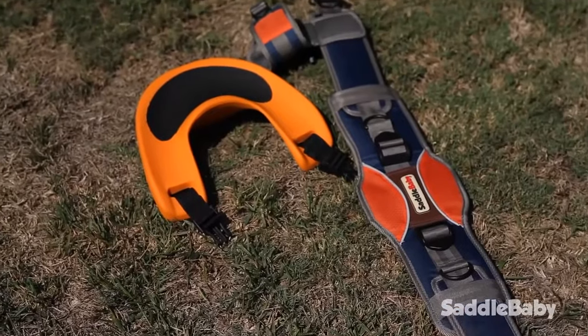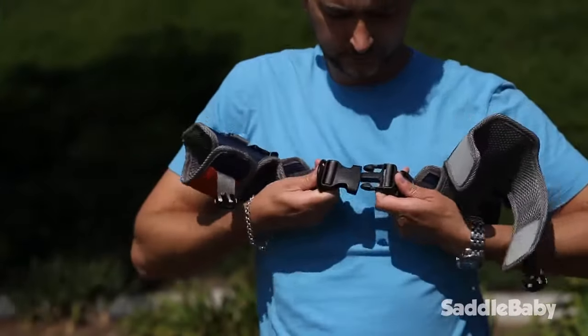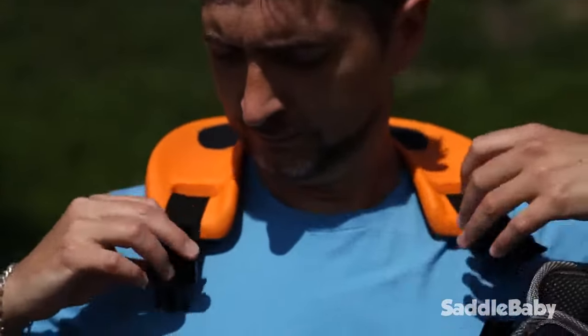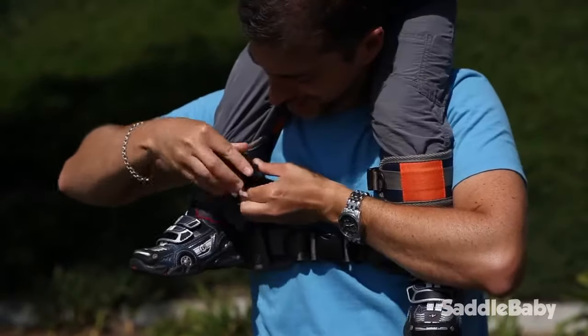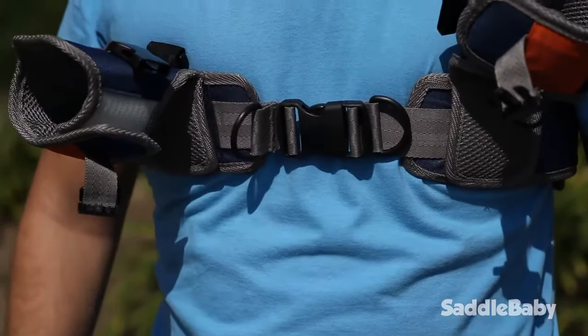To start, adjust the width of the belt with the back webbing to fit your chest size. Put the belt high up on your chest with the ankle cuffs facing up. Attach the saddle to the belt if you're using it; otherwise, sit your child on your shoulder as you normally would. Secure each leg with the ankle cuffs and you are ready to go. You can now use the center buckle to fine tune width if needed.